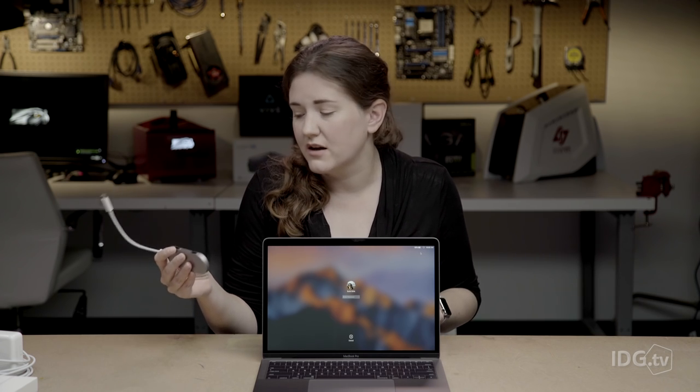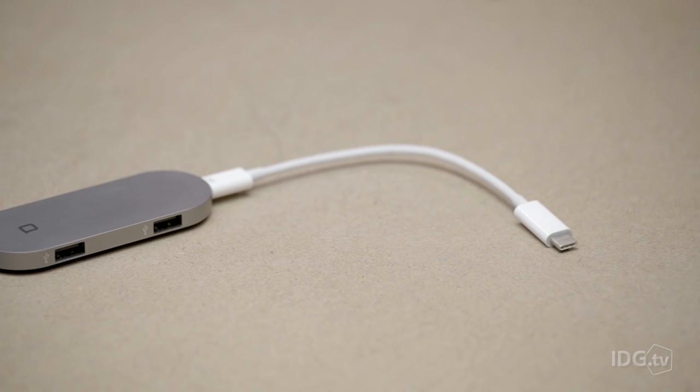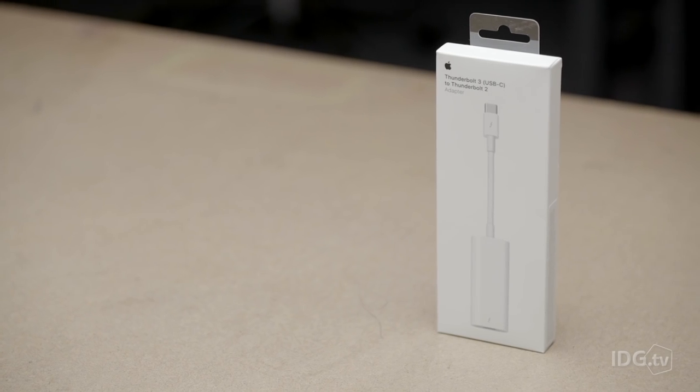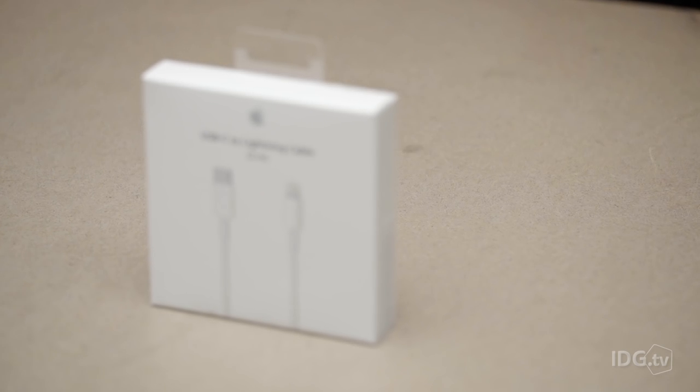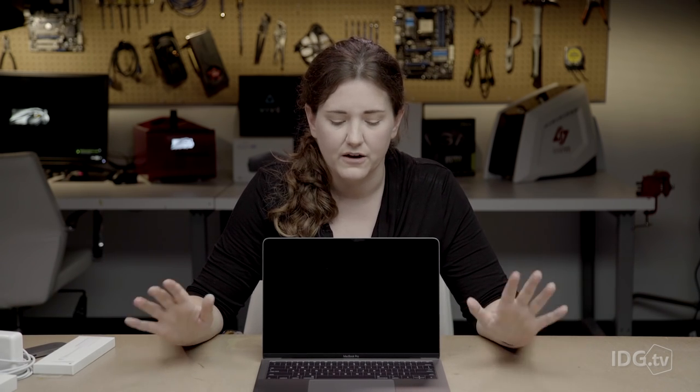Since they're all Thunderbolt 3, you can plug in USB-C devices, and USB 3.1 devices are all supported. But anything else, you're going to need an adapter or a dock. You could pick up a multi-port dock — like this one has two USB-A ports, a USB-C, and a mini DisplayPort for your display — or you could just pick up single adapters for single uses. This one goes Thunderbolt 3 to Thunderbolt 2. If you want to plug your iPhone in, you're going to need a $25 cable that goes lightning to USB-C.